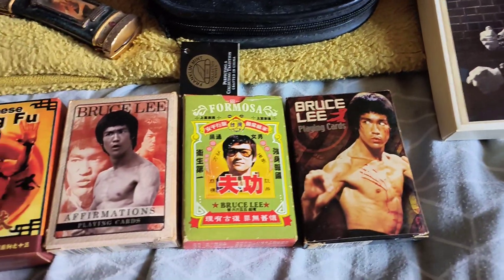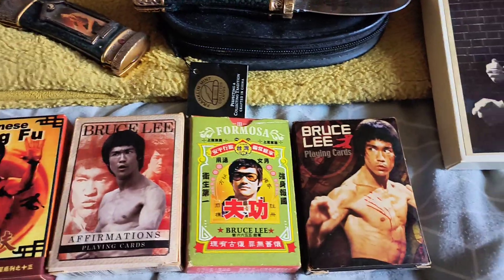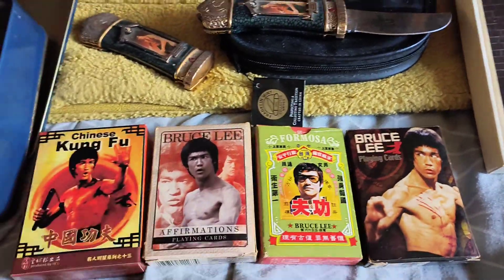Now we've got these playing cards. We've got four sets of them, never been used, still in their packages.